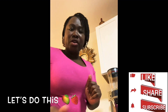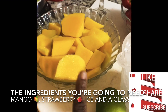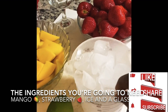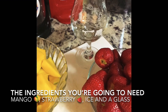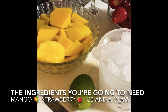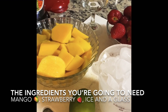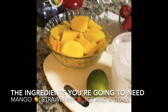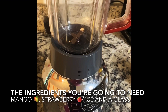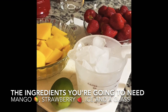Okay guys, let's go — I'll show you guys all the things you need to make your smoothie. These are all the ingredients: your mango, the ice, and your strawberries. You're also gonna need a glass and the blender to make your smoothie. That's what's up — let's get right into it!